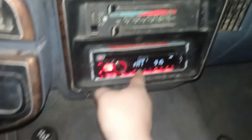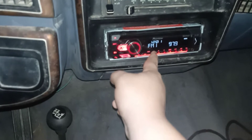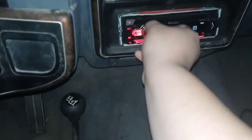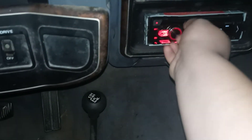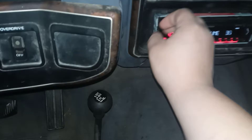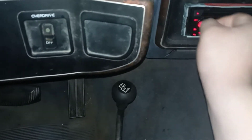I'll show you the radio really quick. Hold on. See, she does work.